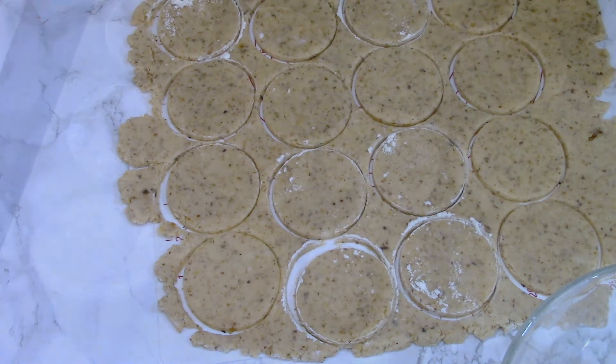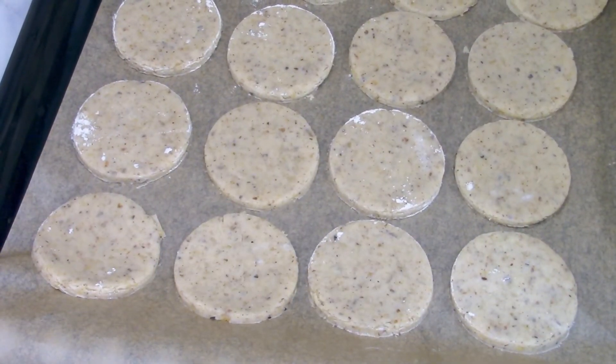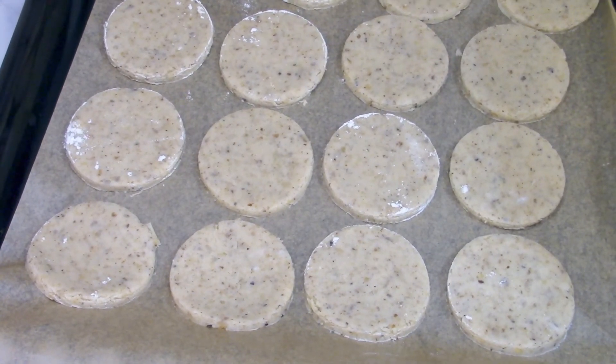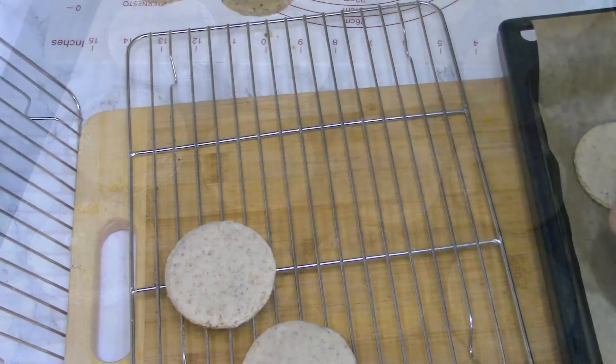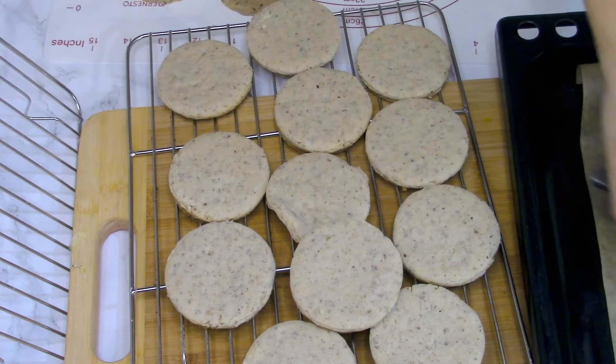I'm using just a glass because I didn't want them to be too big or too small. Bake them in the oven for about 10 minutes at 180°C or 350°F, and let them cool down — they smell incredible.